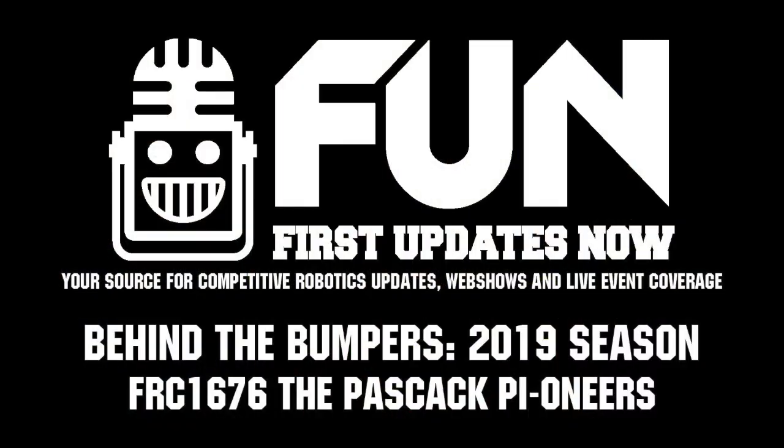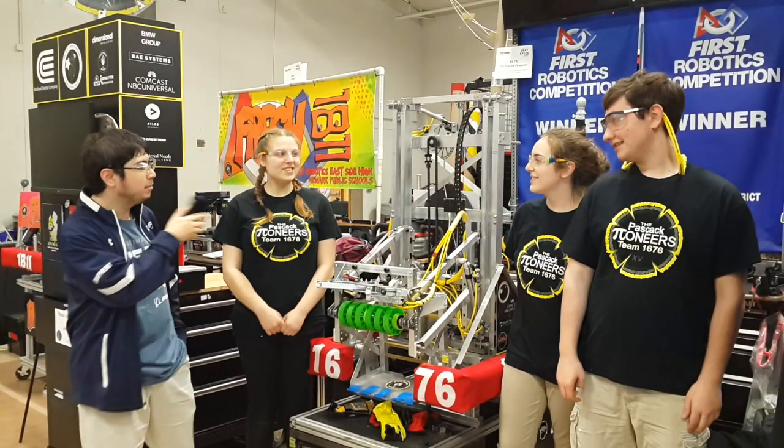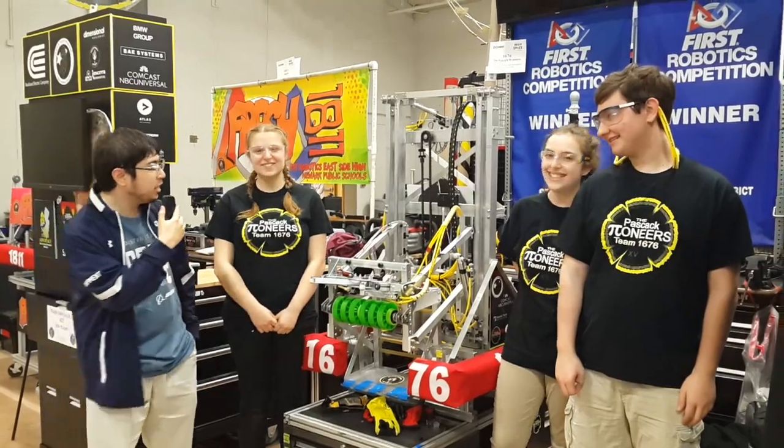Hi, I'm here at the Montgomery District with Sarah, Ava, and Michael with Team 1676. Can you guys tell us a little bit about your robot?